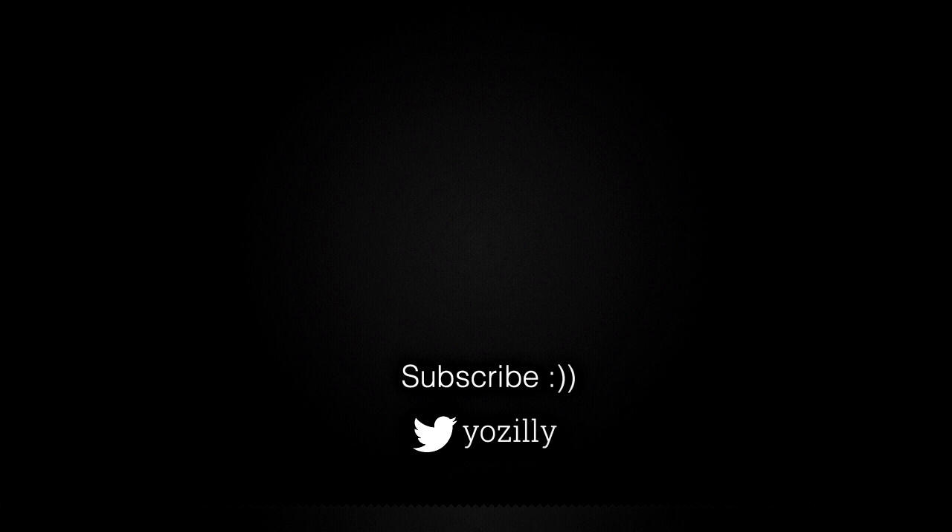That's pretty much it. Give this video a thumbs up and I'll see you all in the next one. Peace out!